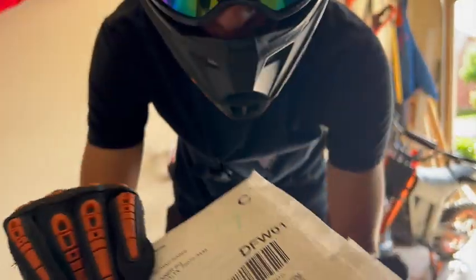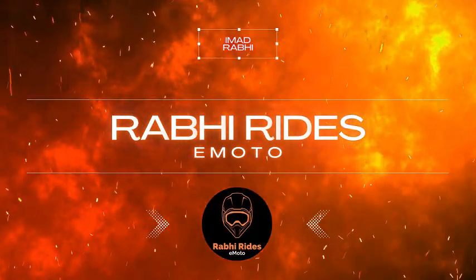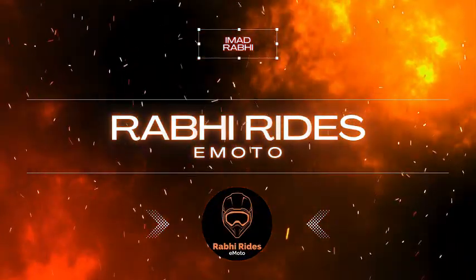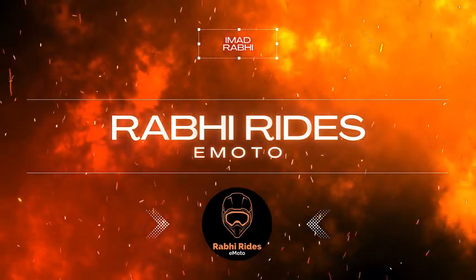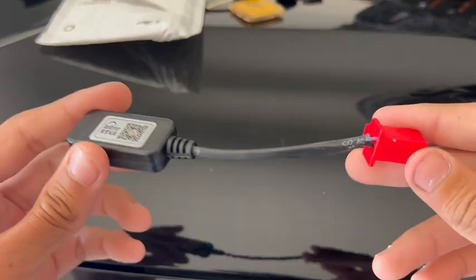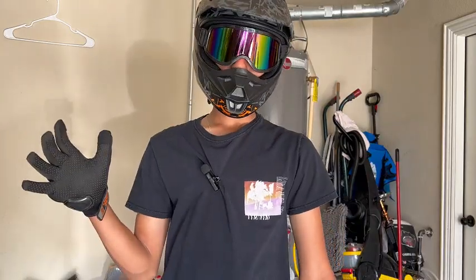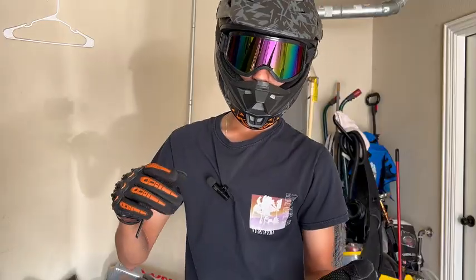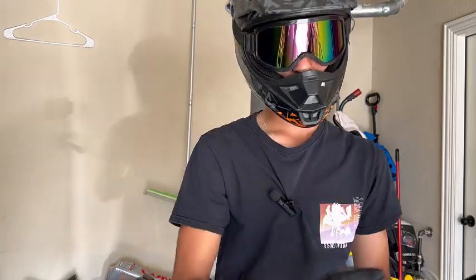Look what finally came in from the mail. So basically what this should allow me to do is tune my bike through an app on my phone. But before we tune it, we need to do a top speed test before we tune it, so then we can do one after, so you can understand what buying this will do to your bike.